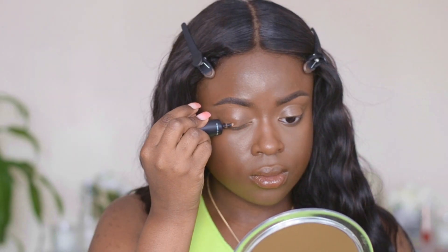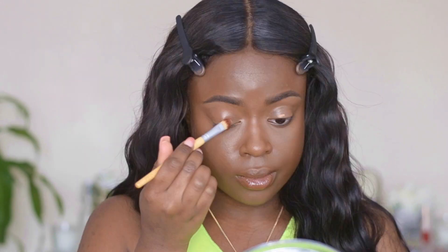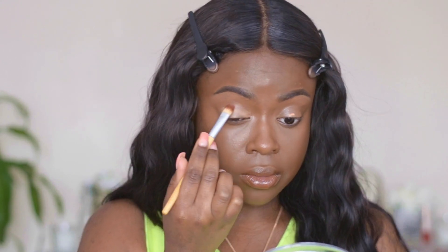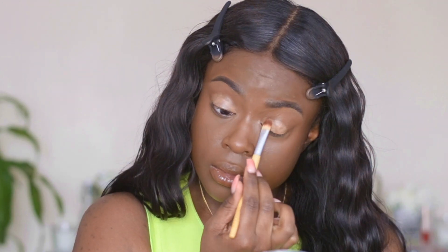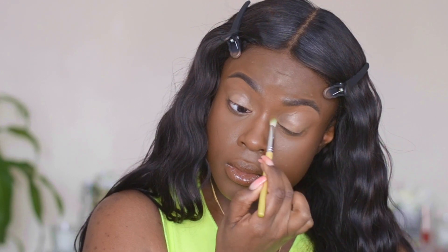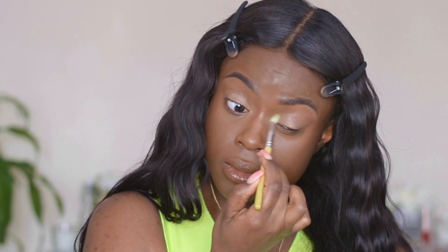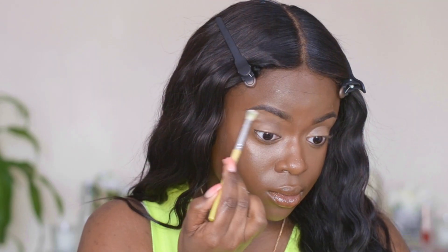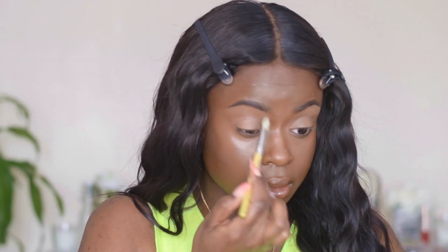Although we're not using any eyeshadow on my actual eyelid, I like to use a bit of primer to cancel out any possible darkness. I'm using the P Louise eyeshadow base in shade 5, and I'm going to blend that out and set it with some RCMA powder. Then, picking up the RCMA powder again, I'm going to set the highlighted areas underneath my brows and the other highlighted areas — underneath my eyes, my nose, my chin, and my forehead.